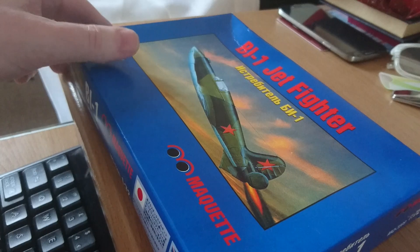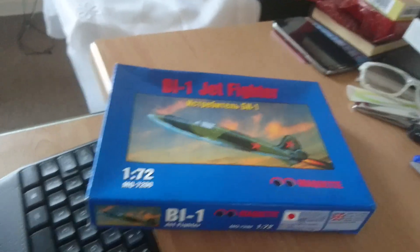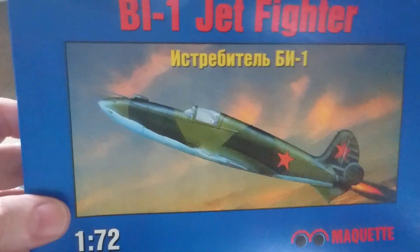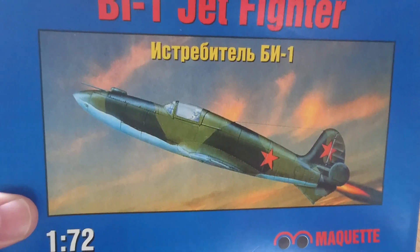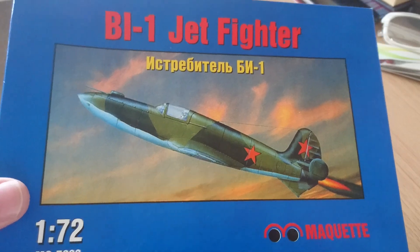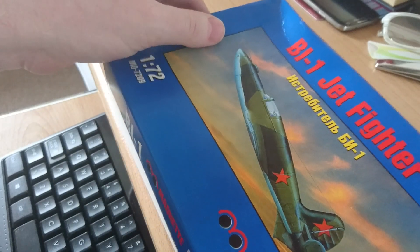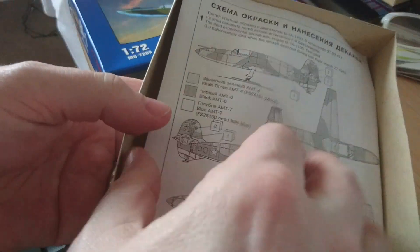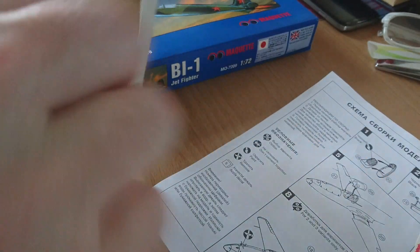On the table in front of you is the Marquee kit being reviewed today. This is the Marquee 1/72nd scale model. When I open the box, please promise not to laugh — because it's one of those kits where the box is massive but the kit inside is tiny. We have a nice instruction sheet, a nice decal sheet, and there are the sprues.